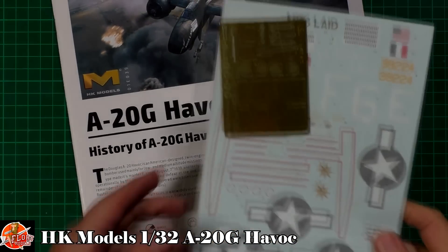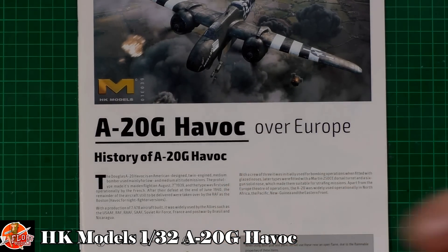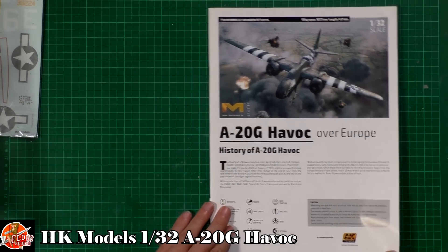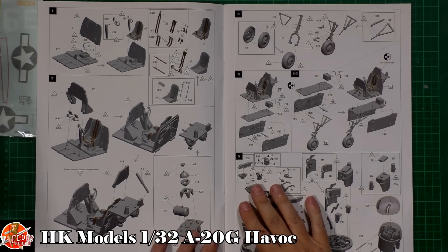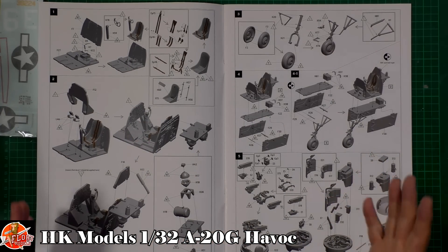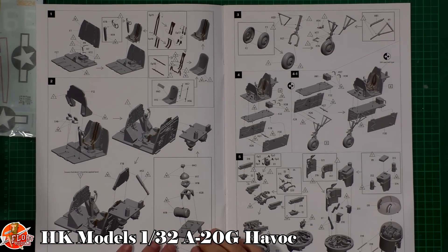We've got a nice photo etch piece, a lovely decal sheet, and the instructions are massively big as well. It's a big booklet — really nice instructions all the way through, nice and clear. You can see the photo etch parts highlighted throughout, and it's really nice, simple, straightforward instructions to follow. You can see the cockpit work, all the details going in there.